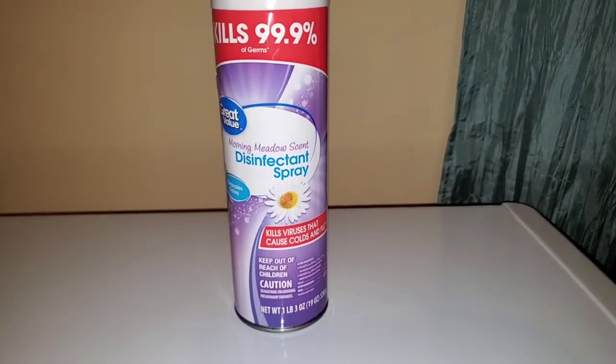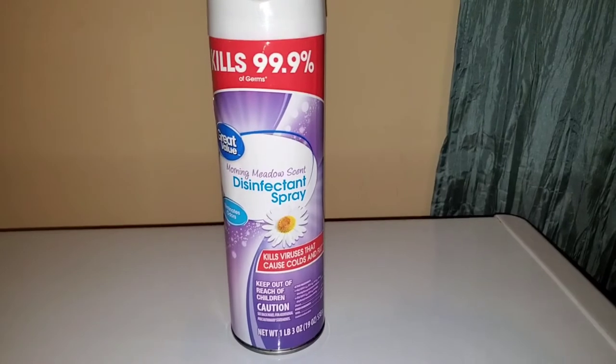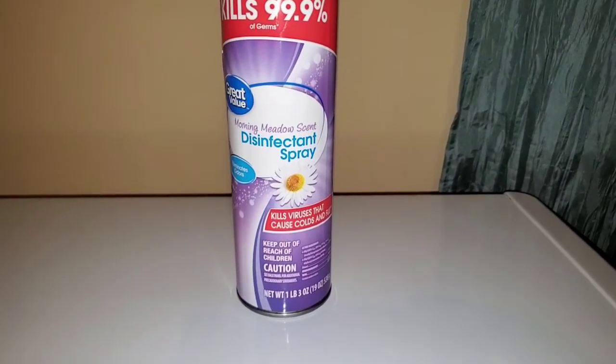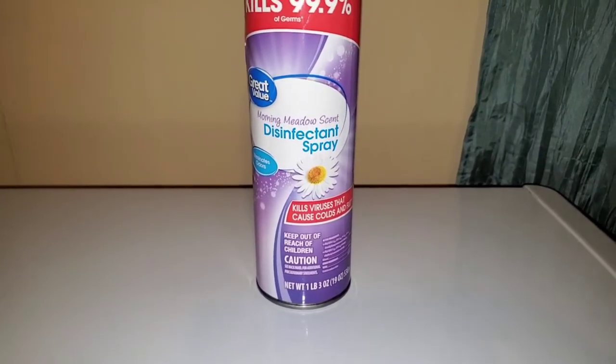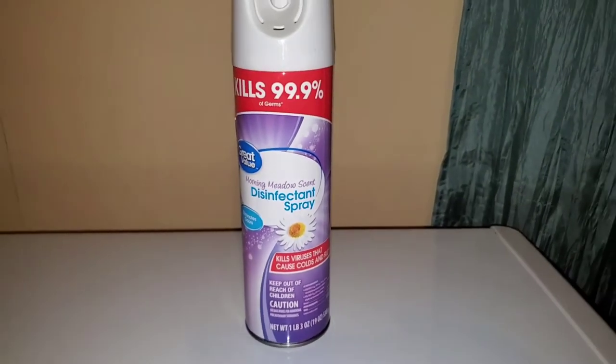In regards to helping prevent the growth of mold and mildew, if using it for that purpose, you need to make sure that the treatment is correct and repeated weekly, not every other week. Otherwise, you will have a problem.